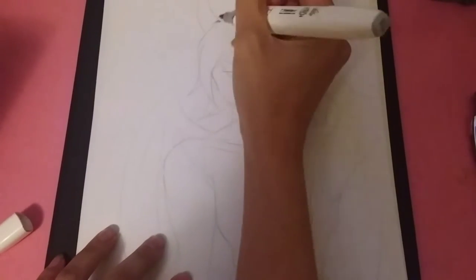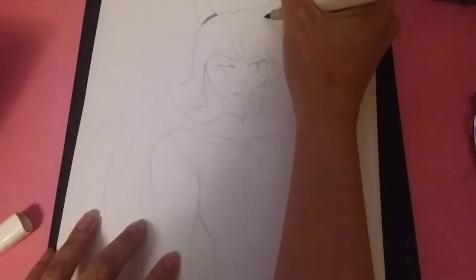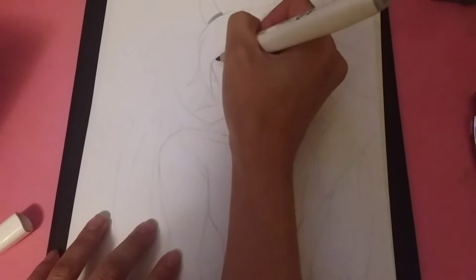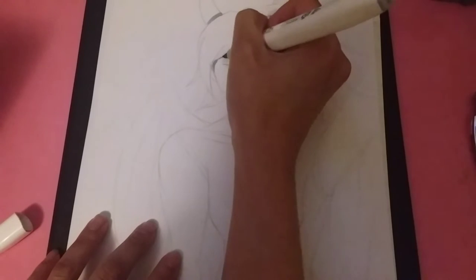Hey guys, so today I'm back with another dragon shapeshifter. This time I'm doing a male character because I really wanted to play with lighter colors.